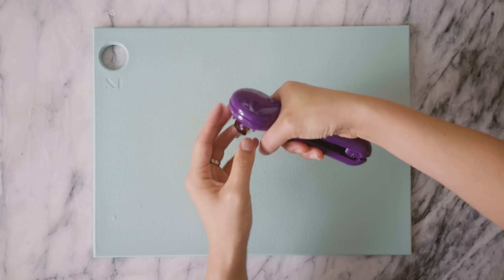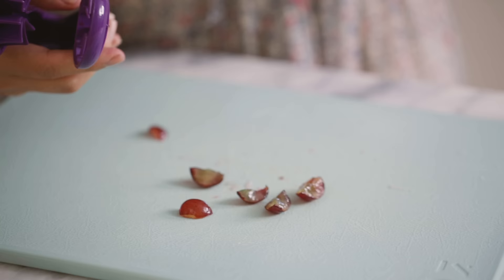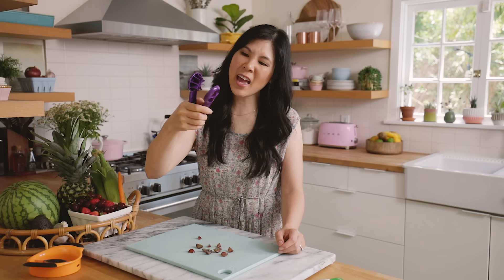Wow. They're not the prettiest slices, but they work. The second one worked a lot faster — you have to put some pressure into it. Because it looks a little cheap and kind of janky and it wasn't super easy to open, I give this an 8 out of 10.